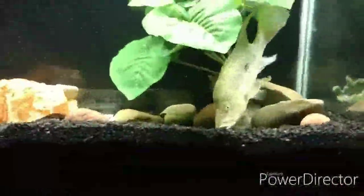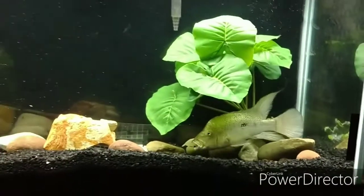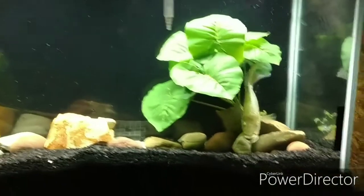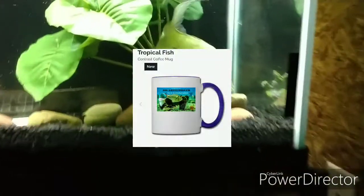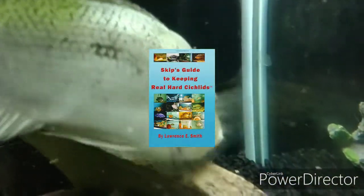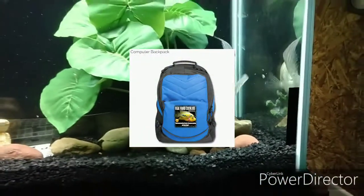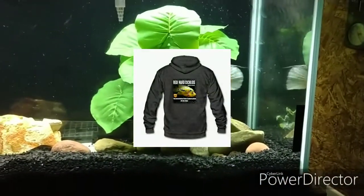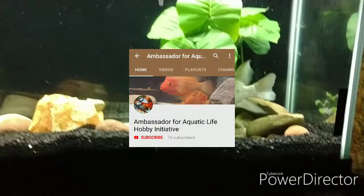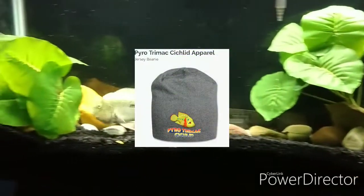Hello YouTube, this is Skip coming to you live straight out of Real Hard Cichlids Aquatic Kennels. In this video I'm going to share video footage of some of my cichlid species along with information. Before we get started, I'd like you to direct your attention to the description below this video, where you will find links to purchase books and other Real Hard Cichlids merchandise. Also, please check out my Ambassador for Aquatic Life YouTube channel where we discuss all things aquatic and hobby related.